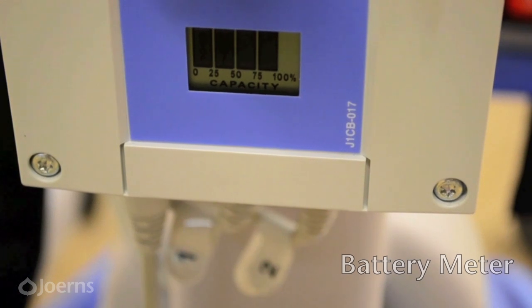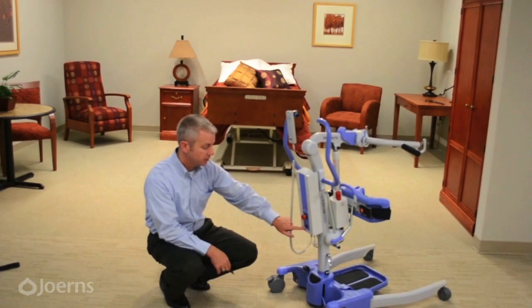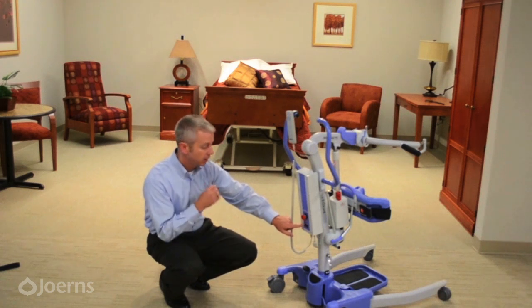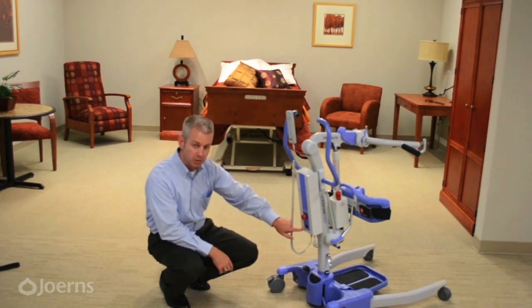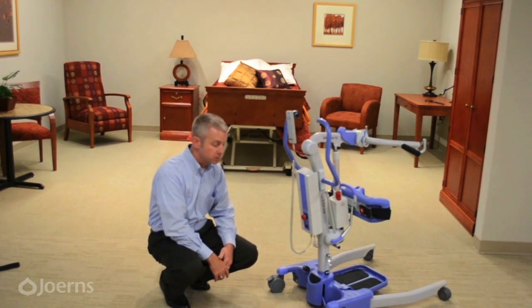The battery meter works like the fuel gauge on a car — full, three-quarters, half, quarter. When it gets down to a quarter, a picture of a power plug appears indicating it's time to charge the battery. If the charge falls below that quarter level, the word 'stop' displays, letting you know there is not enough charge to complete a safe transfer.